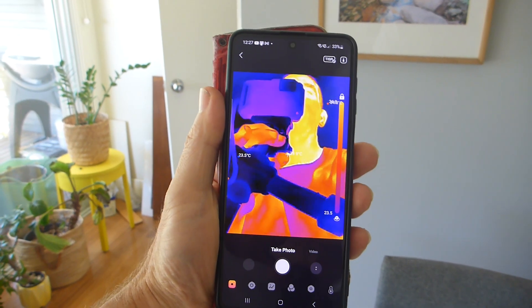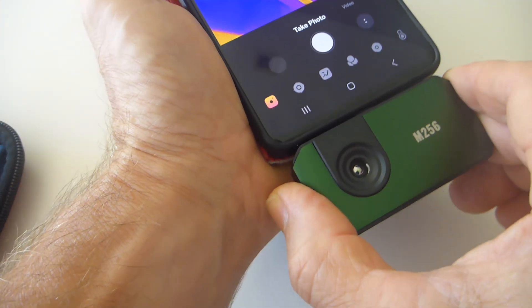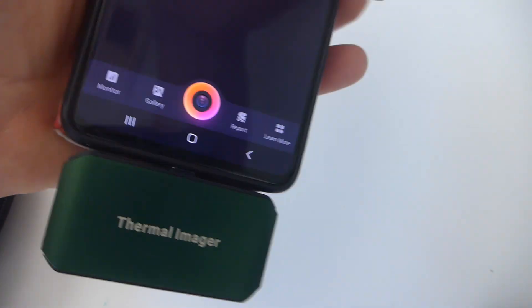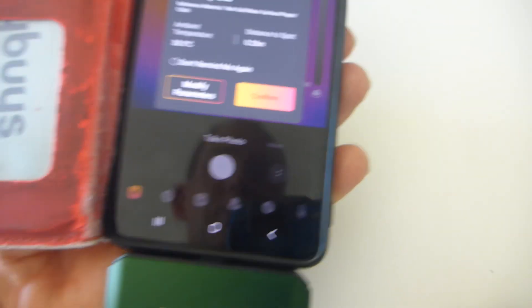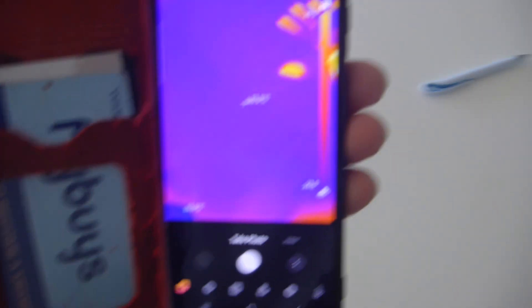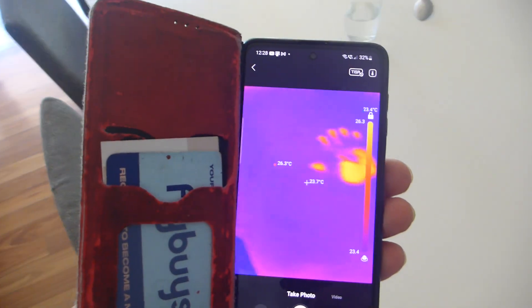I should turn this around so the camera is looking at what I'm looking at rather than at me. Let's take this off and turn it around. And these are always the cool things you do — you can see where my handprint was. Very cool.